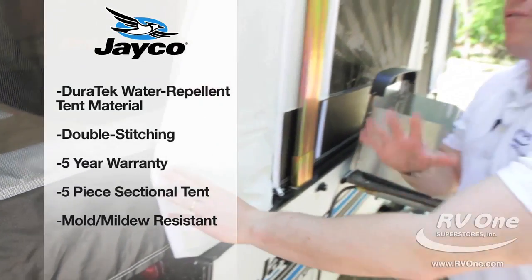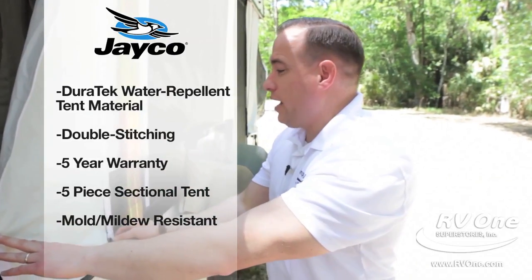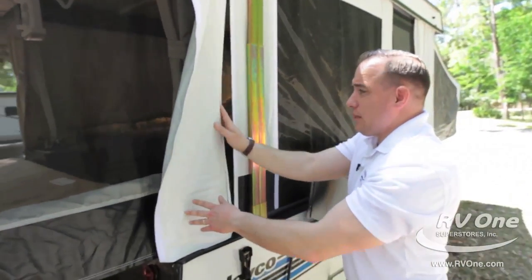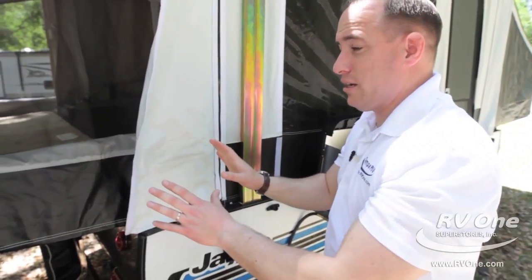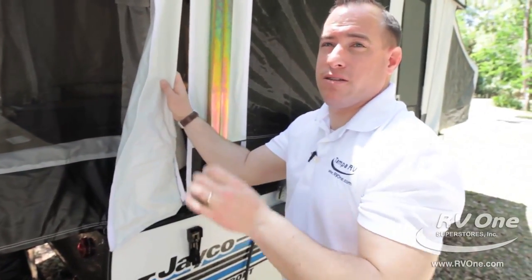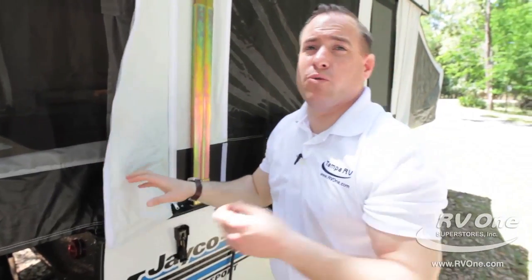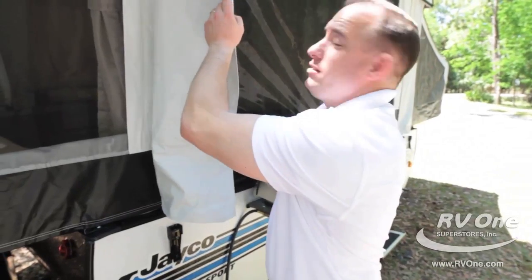Inside, it's a five-piece sectionalized tent section. What that means is it fits like a glove — you can actually unzip it. If you ever have any issues with the tent, you can unzip and replace it piece by piece. Most brands give you a one-piece tent material that's really hard to maintain. Not on a Jayco.